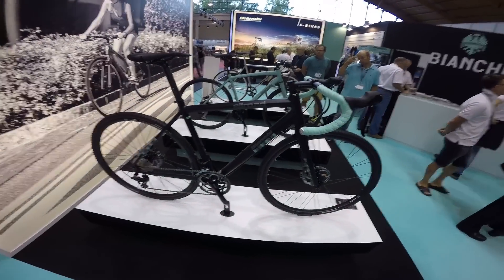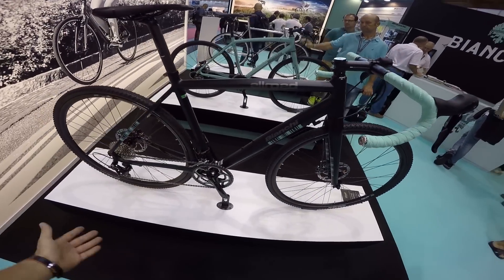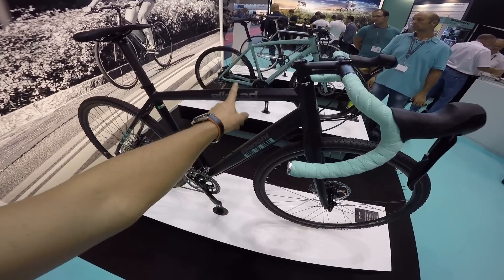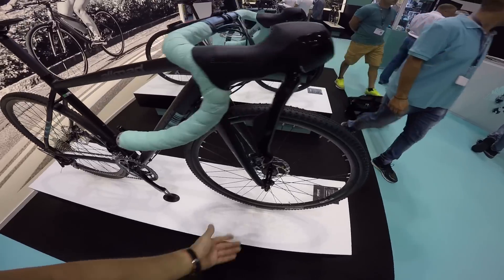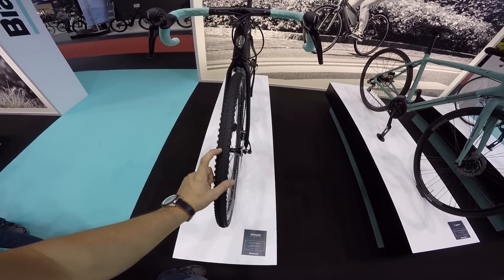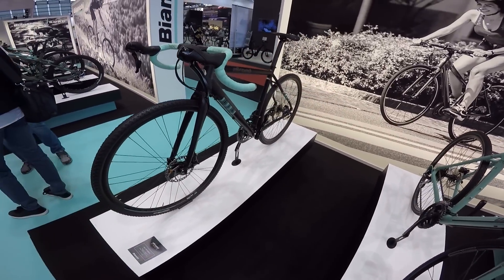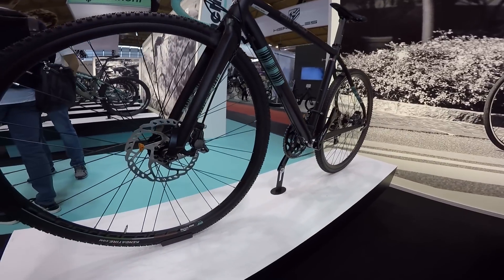Super ciekawy model od Bianchi – model Allroad. Allroad, wiemy wszystko na ten temat, może kojarzy się z modelami samochodów Audi. Mamy tutaj rower – po oponkach już można poznać – trzydziestki piątki, wyglądające bardziej nawet na przełajowe opony niż gravelowe. Tego typu rower – mamy nim jeździć po mieście, na przełaj i gdzie tylko będziemy chcieli.